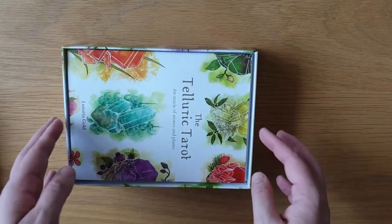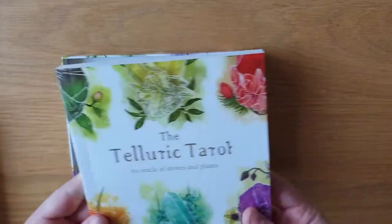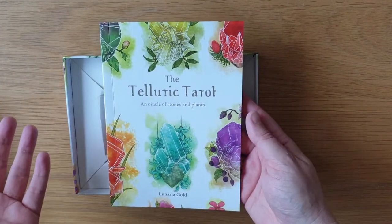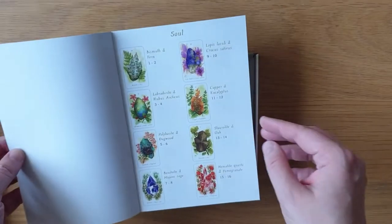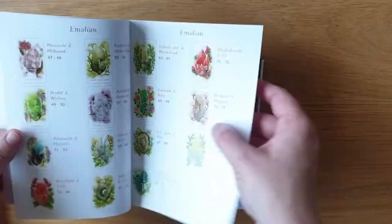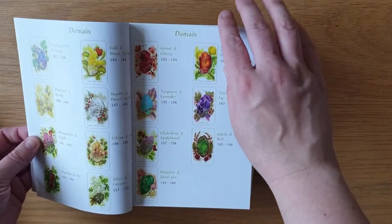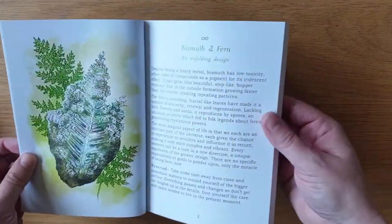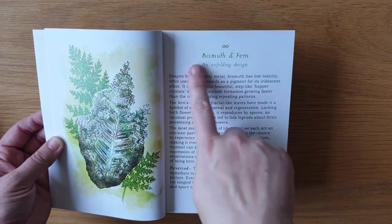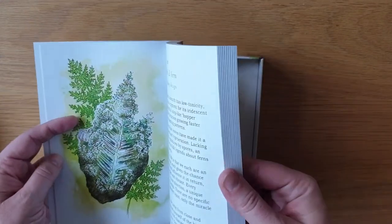We have this booklet — look at it, that's a proper hefty booklet. Oh my god, it smells amazing! So yeah, the Telluric Tarot: An Oracle of Stones and Plants by Lunaria Gold. It has soul cards, emotions which are cups, drive which are wands, mind which are swords, and domain which are pentacles. It goes through each of the cards with a full color image — which you don't always get in books — plus the number, name, keywords, description, and reversed meanings. You don't always get reversed meanings.